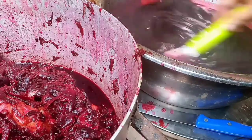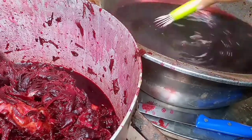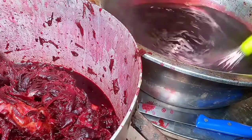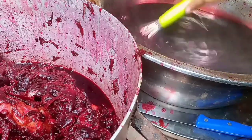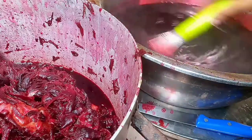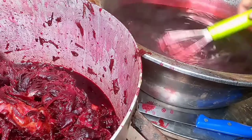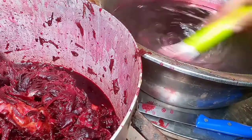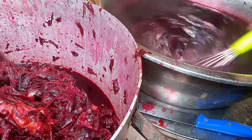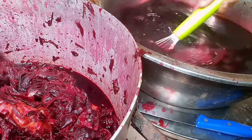I'm going to be using my whisk to stir the Zobo — you can use anything you have in your kitchen, it's totally optional, but I'm using my whisk because I find it most suitable. I rinsed the hibiscus two more times and was able to extract all the juice, and finally my Sobolo was ready.